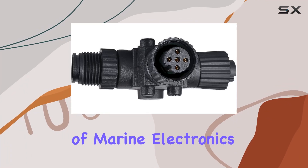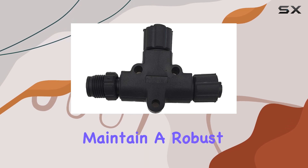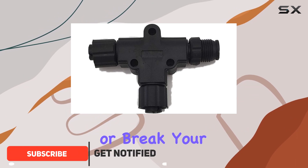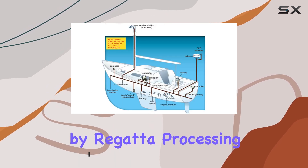If you're venturing into the world of marine electronics, you might already be aware of the necessity to expand and maintain a robust NMEA 2000 network. Today, I'm diving into one of the key components that can make or break your marine electronics systems: the NMEA 2000 T-Connector by Regatta Processing.